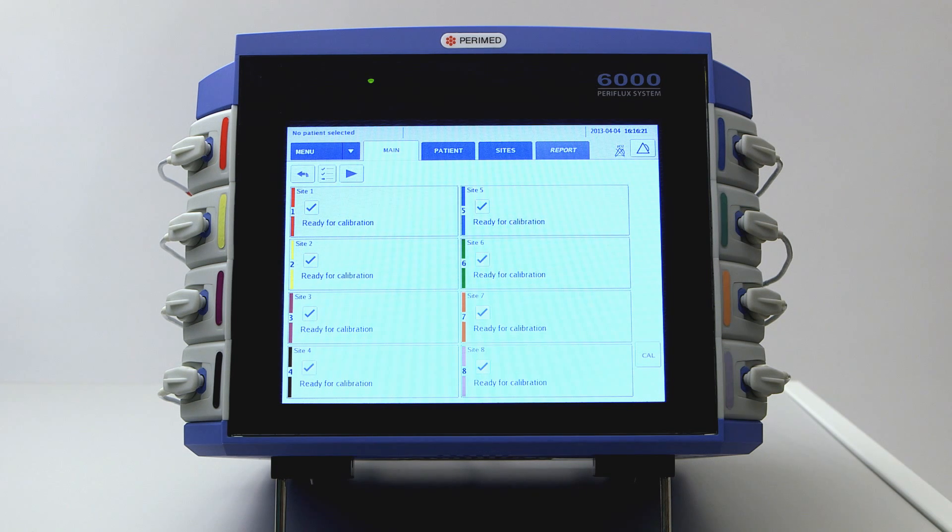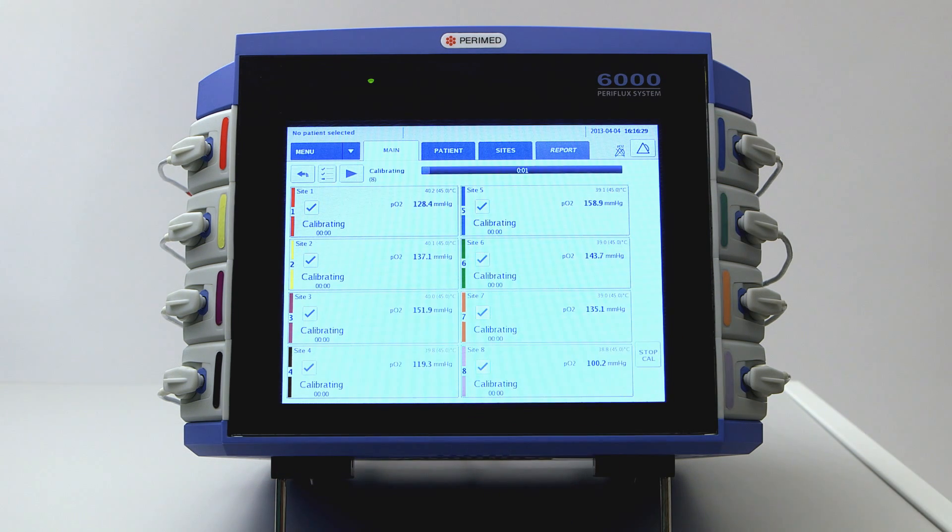Before calibrating, the electrode temperature should reach 45 degrees Celsius. You can always check the current temperature on the screen. Lower temperatures can be used — see the manual for further information. Calibrate all the electrodes by pressing CAL. This should take only a couple of minutes.